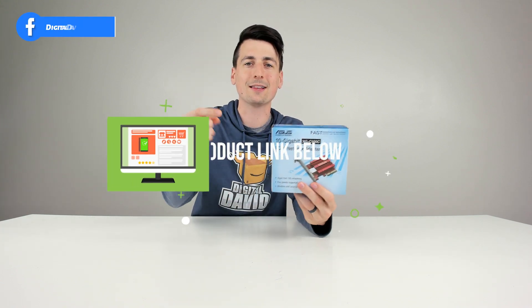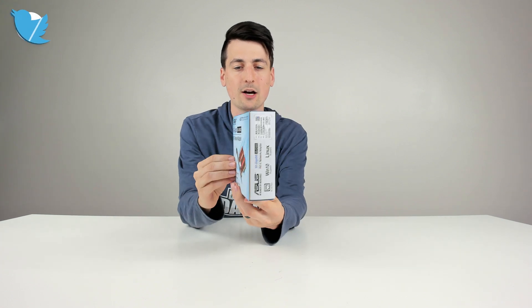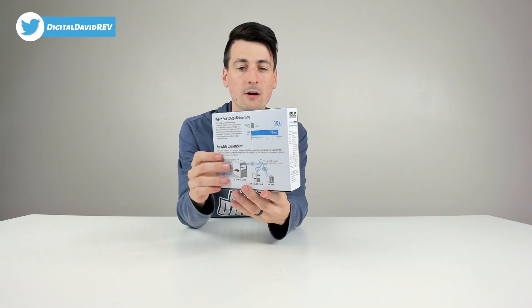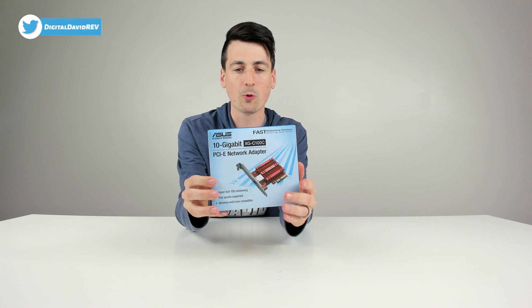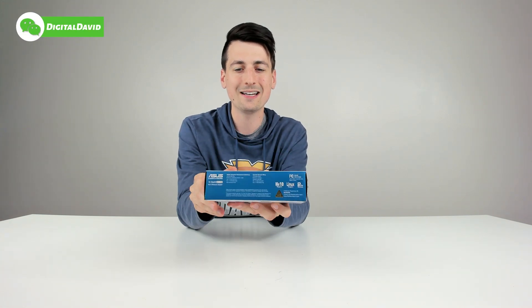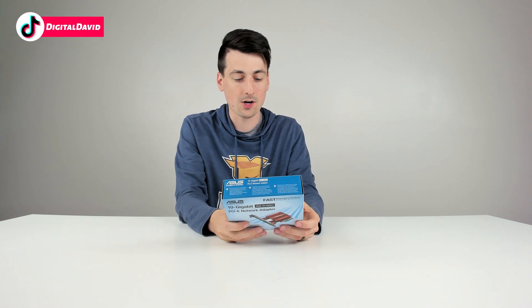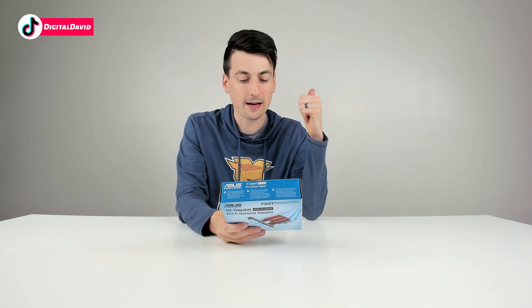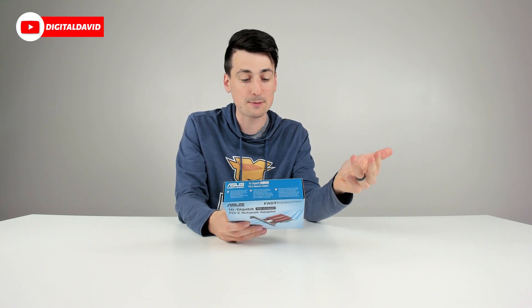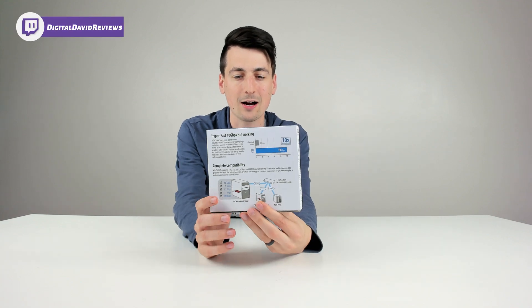If you're interested in this item or want to find out more, the link will be in the video description below. Check out the nice retail box and packaging, which walks us through a lot of the quick tech specs: two year warranty, supports Windows 10 and Linux, and five different speeds — 100 megabits per second, 1 gigabit, 2.5 gigabits, 5 gigabits, and 10 gigabits per second.